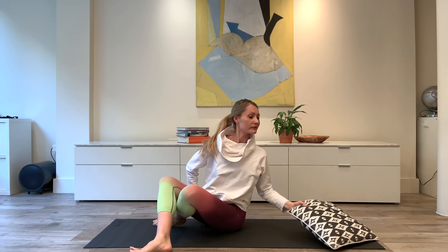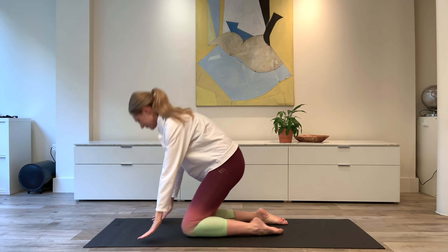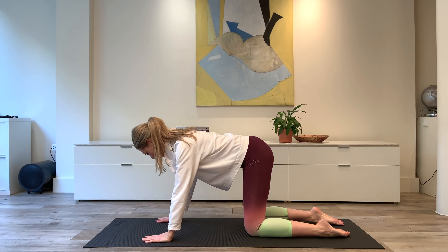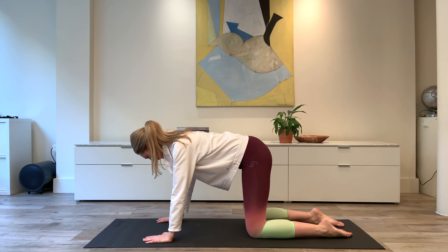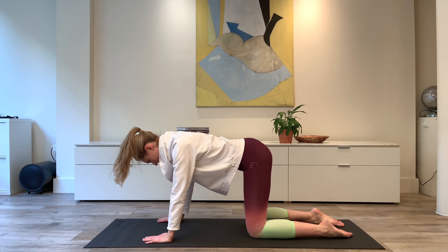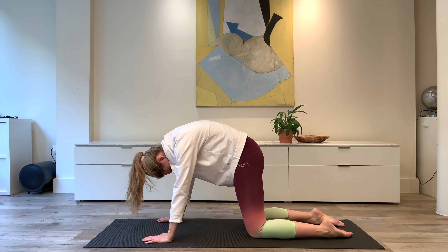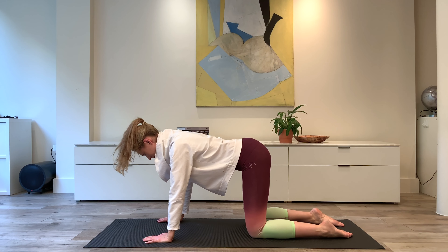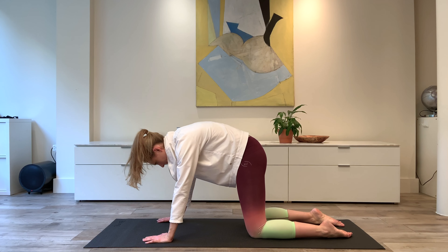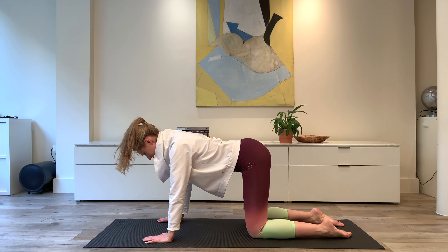Coming into a four-point kneeling position: hands under the shoulders, knees under the hips. We cat stretch — we flex the spine and return it to neutral. Exhale, tuck the tail, round the spine, drop the head at the end. Inhale, release from tail to head back to a neutral position. Making sure we don't over-sink into the lower back or crank into the back of the neck. Also think about the shoulders at the end — really widen the shoulders.